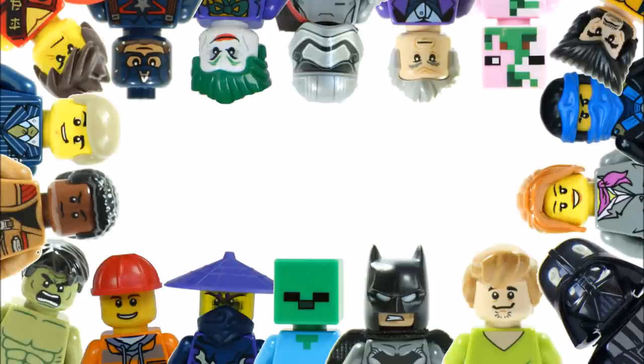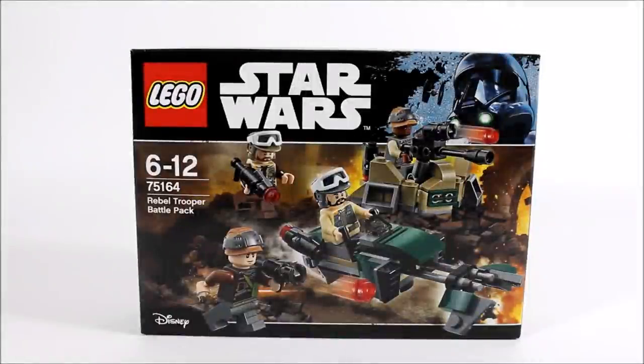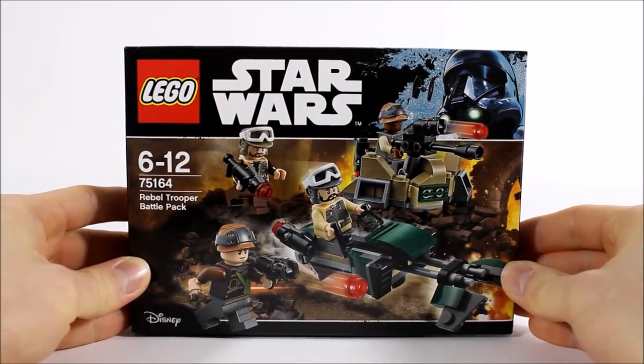Hello, it's Brickberries UK and we have the LEGO Star Wars Rebel Trooper Battle Pack 75164, which follows on nicely from the other 2017 Rogue One battle pack, the Imperial Trooper one, which we reviewed recently. It's also the usual battle pack price of £11.99, $12.99 and €14.99, and the box graphic looks action-packed with the Rebel Troopers on a speeder with a trench section fighting in the ruins of Jedha.